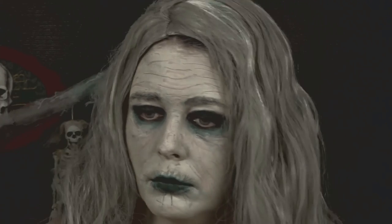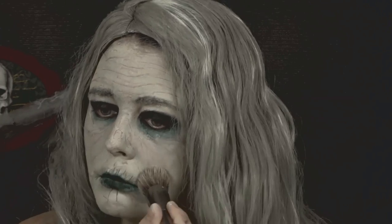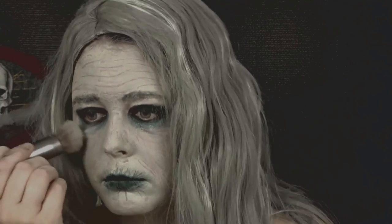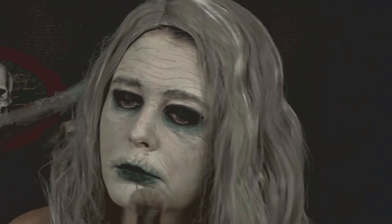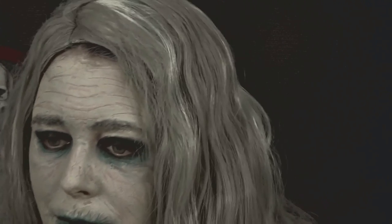Now I'm just going to go in with my Makeup Forever setting powder and slightly tap it into my face to really set those wrinkles, set my lips, and everything else to give it more of a realistic look.